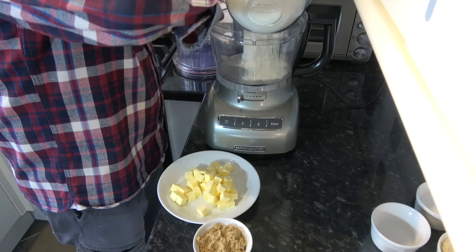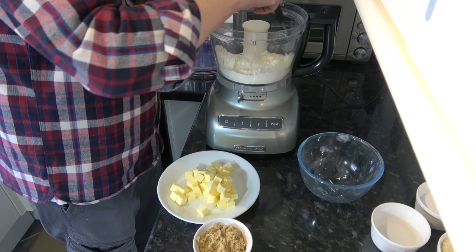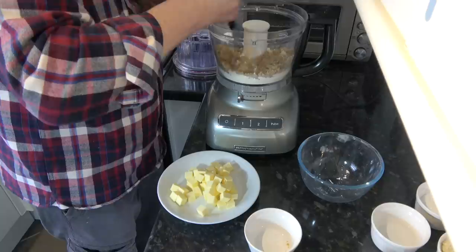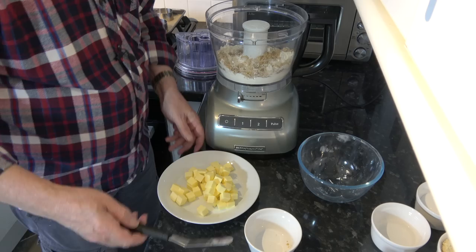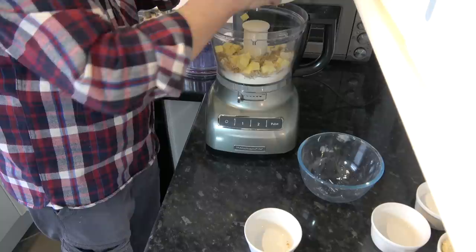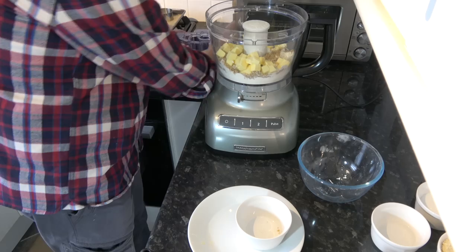Now you could make the pastry in a bowl where you just cut the butter into the flour and sugar, but I'm going to do it in the food processor because it's quicker. There's actually less mixing by hand, and over-mixing tends to make the pastry less crumbly. So I'm going to put the flour, baking powder, salt, sugar, and butter into the processor and blitz them until we have a breadcrumb-like texture, then simply use my hand to pull that into a dough.